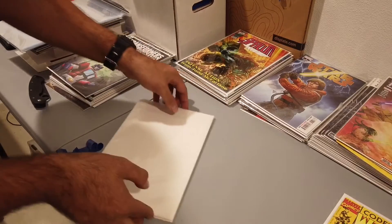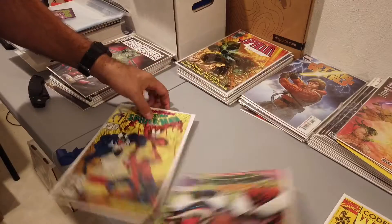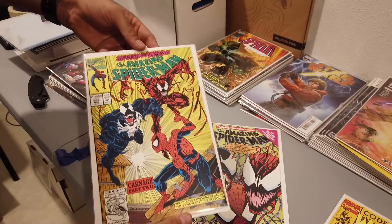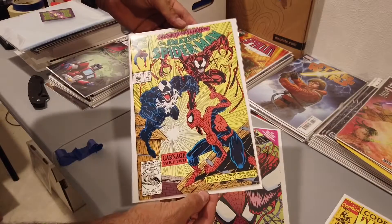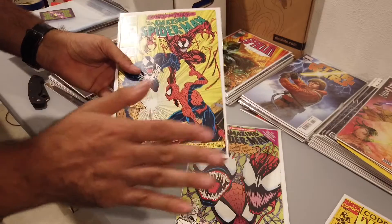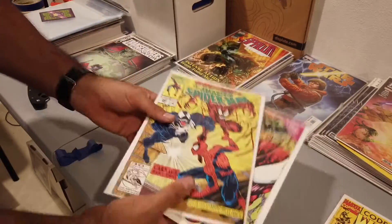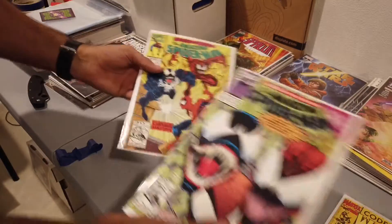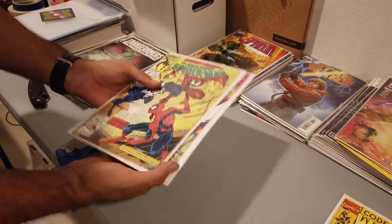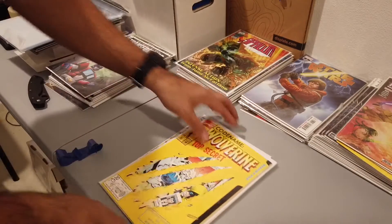Alright, now the crème de la crème — Ben, my brother, hooked me up. Oh my god, yes — 362! Looking good. He did tell me there's a little printing error, which I don't care about for the most part — I just wanted to have the set completed to go with my 361 and 363. Done! Thank you so much for the books and the Wolverine — again, stand-up guy, really cool.